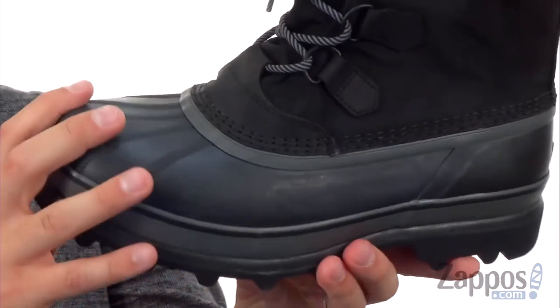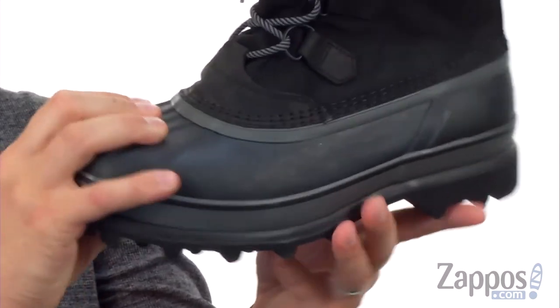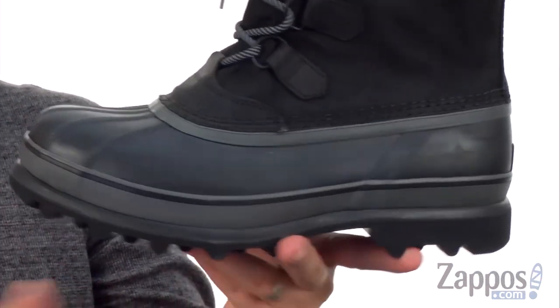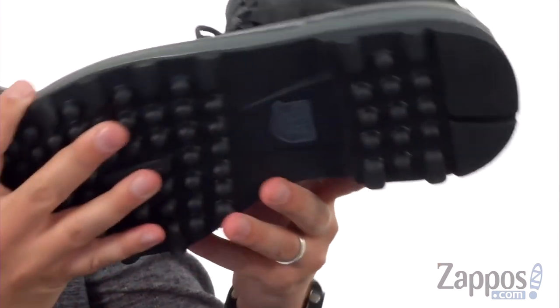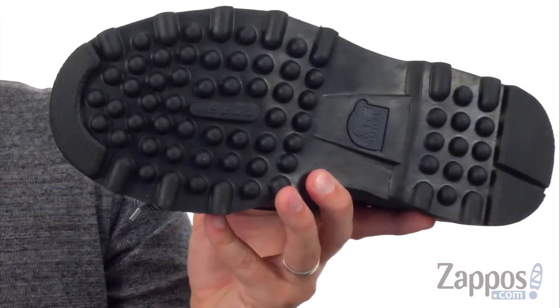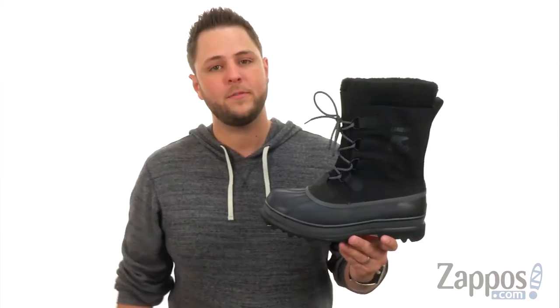There's a real solid material down here around the bottom — a strong rubber to keep your feet protected — along with a really thick midsole and heavily lugged outsole beneath all that. It can keep you steady on snowy or icy surfaces and keep your feet nice and warm with the power of the Caribou.